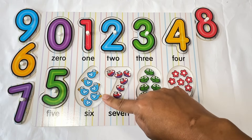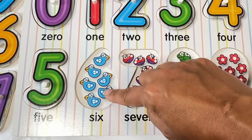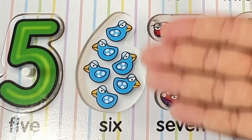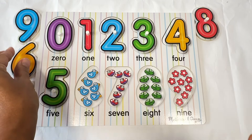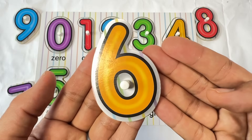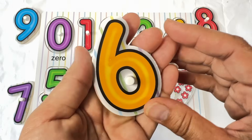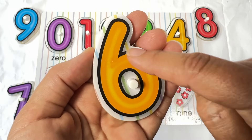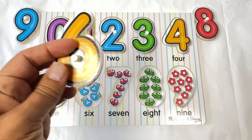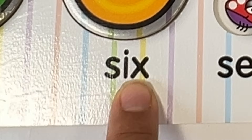Let's count the birds. One, two, three, four, five, six. Six blue birds. Do you see the number six? There it is. What color is this six? It's orange. Let's trace the orange six. Start at the top, curve down and around and touch the line. Six. Here we go. Six. Let's spell six: S-I-X. Six.